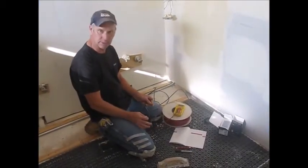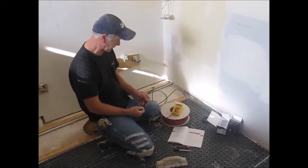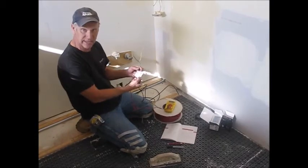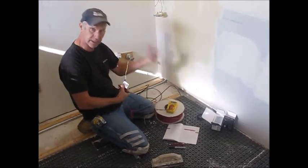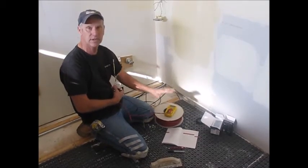We thin-setted the mat down and I'm really pleased with that coverage. Now we're going to take a couple of resistance tests and record them in our manual. We've got 9.9, which is exactly what it says on the tag. We'll put it in the manual, then take another reading during installation and one more after it's covered with thinset.